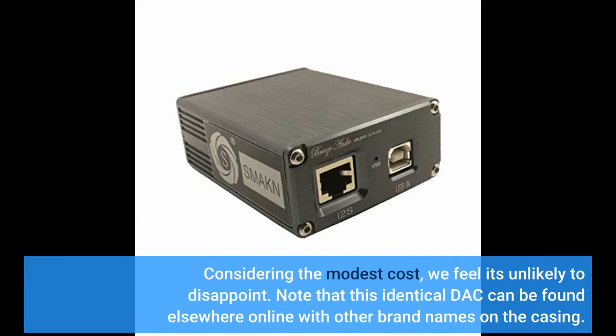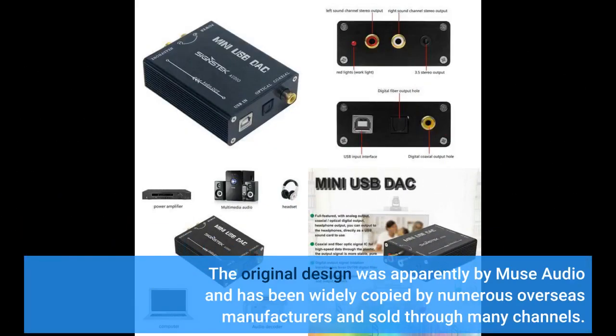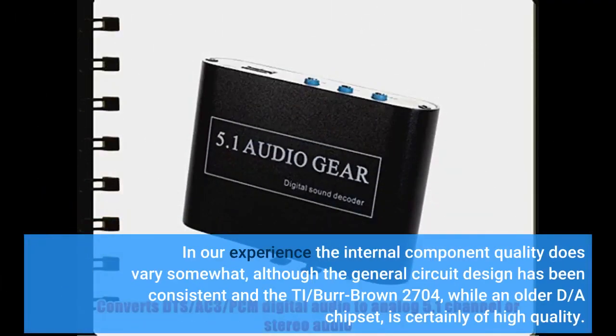Note that this identical DAC can be found elsewhere online with other brand names on the casing. The original design was apparently by Muse Audio and has been widely copied by numerous overseas manufacturers and sold through many channels. The TI/Burr-Brown 2704, while an older DA chipset, is certainly of high quality.